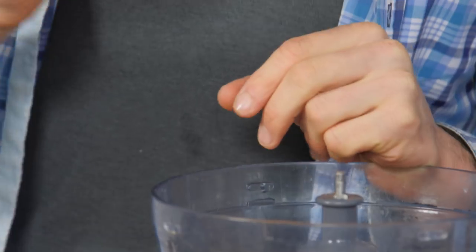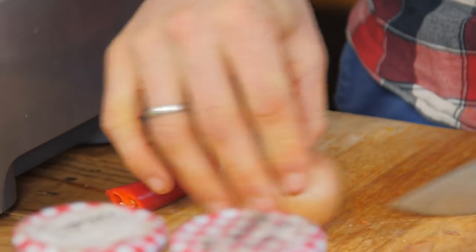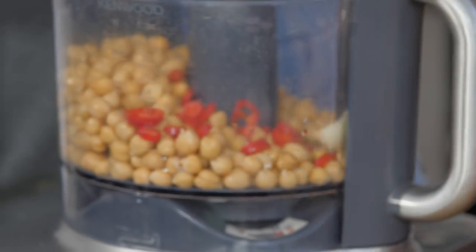We've got two cloves of garlic, peeled - obviously they're going to go straight in. I have one little baby onion, I'm going to peel and chop - I'm not even going to chop it before the food processor, I'm just going to pop it in.